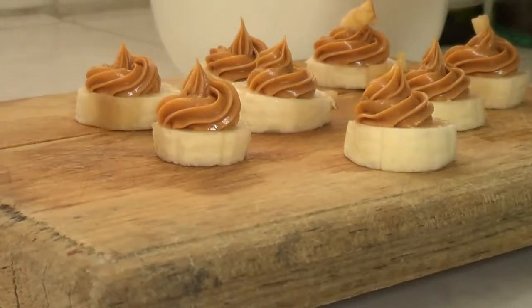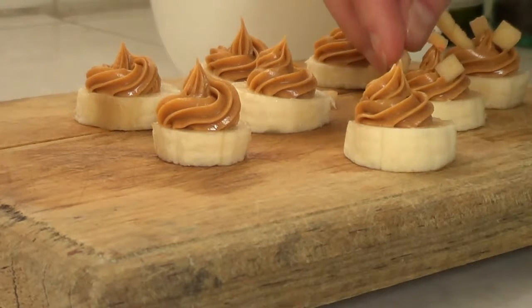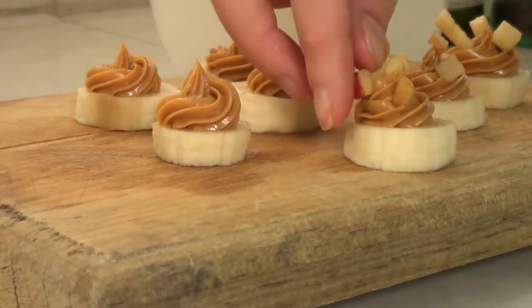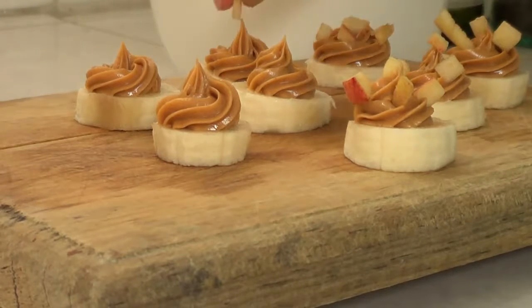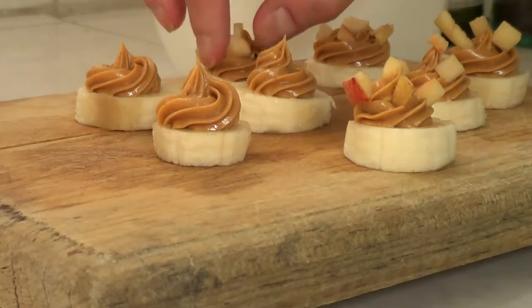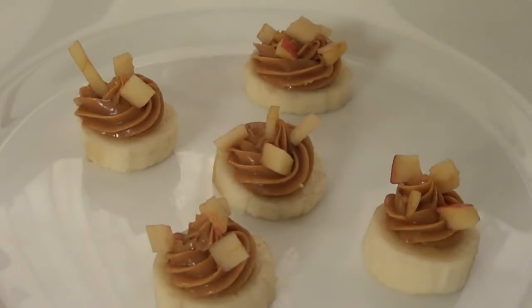For the second idea, I'm pretty much just going to grab the same ones and add my really finely diced apples on top. Because of the consistency of your peanut butter, you'll find that if you take each piece of apple, they're going to actually stay in place because the peanut butter is quite sticky. So you're going to be able to just place your apples wherever you want. I think this is the artistic part where you can make them look super fancy. And that's kind of the second idea, which I really liked.